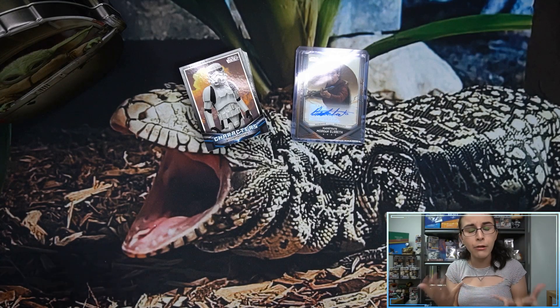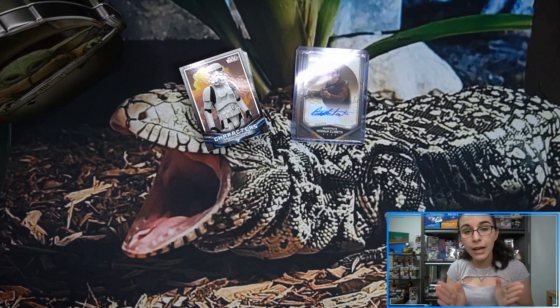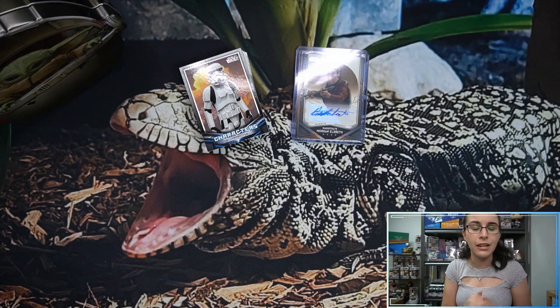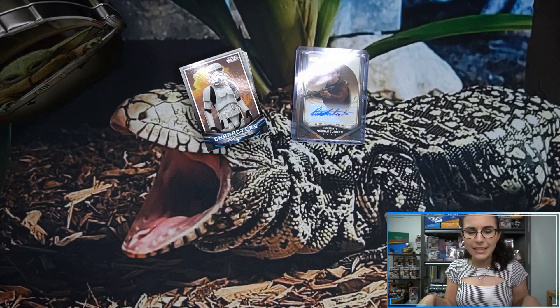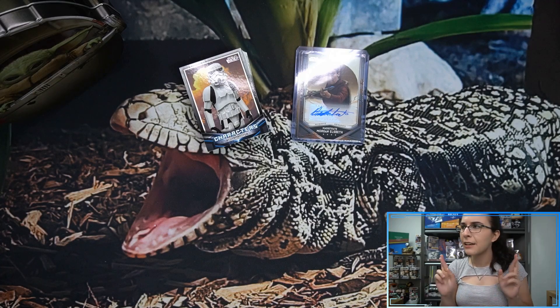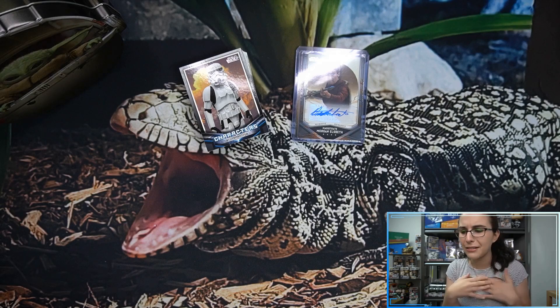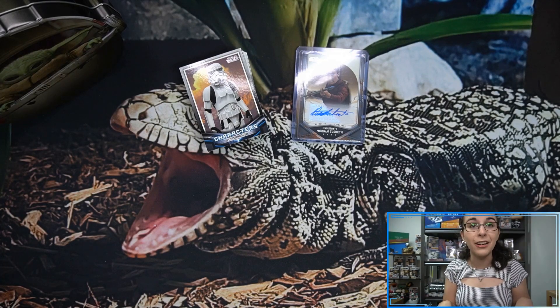As I said, the Morgan Elsbeth auto — Diana Lee Inosanto — is a new signer for the set. That does it for all of our recorded personal breaks today. Big thanks to Ruby for letting me open this one up. If you enjoyed this opening, don't forget to hit that like button down below and drop a comment. If you're not yet part of the Titan Cards family, make sure you go ahead and hit that subscribe button. We do have our live stream later this evening — fingers crossed the internet connectivity issues don't return.